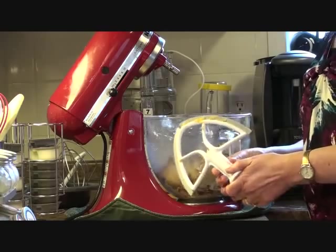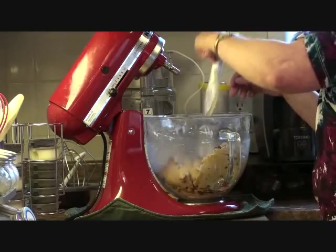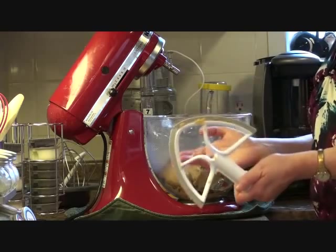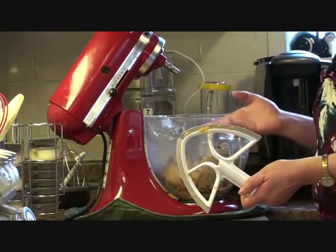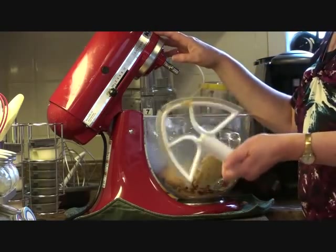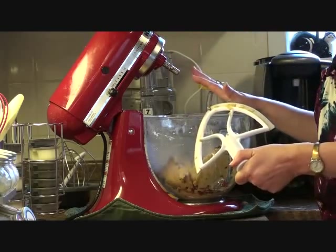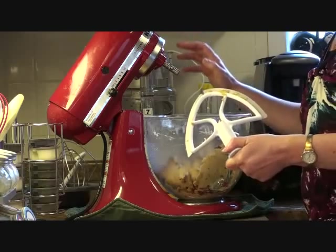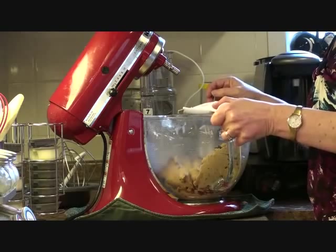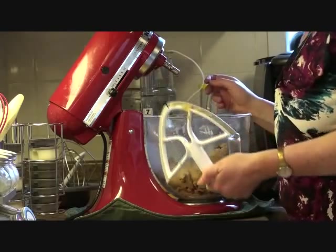I was reading on Amazon.com that some people have to adjust the head up or down for this to fit properly. I did not have to do any adjusting whatsoever — mine's a five quart. I think you just really need to check to make sure that you're getting the right one for the tilt head five quart or the KitchenAid that lifts the bowl. You just want to make sure that you're getting the right beater, because this worked perfectly.